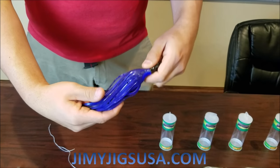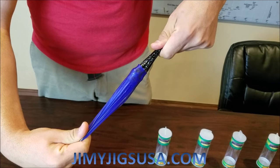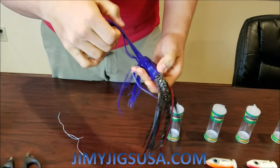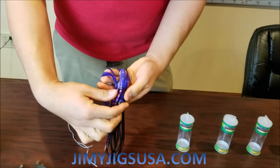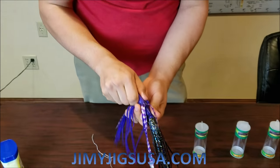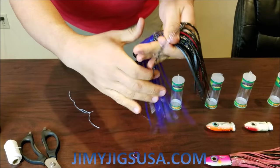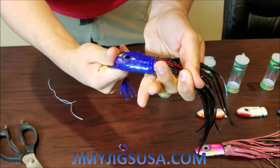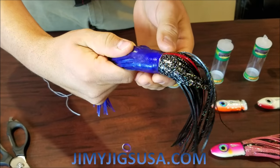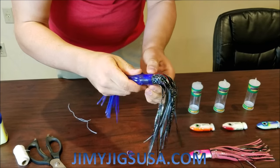Now that we have it like this, we're going to pull the outer skirt and the inner skirt carefully. We're going to fold it back just a little bit and make sure that the different color lines are on the bottom, which they are. You can turn it a little bit and pull this back just a little bit more to where the skirt neck and the skirt seat line up on the trolling head, right above the line.